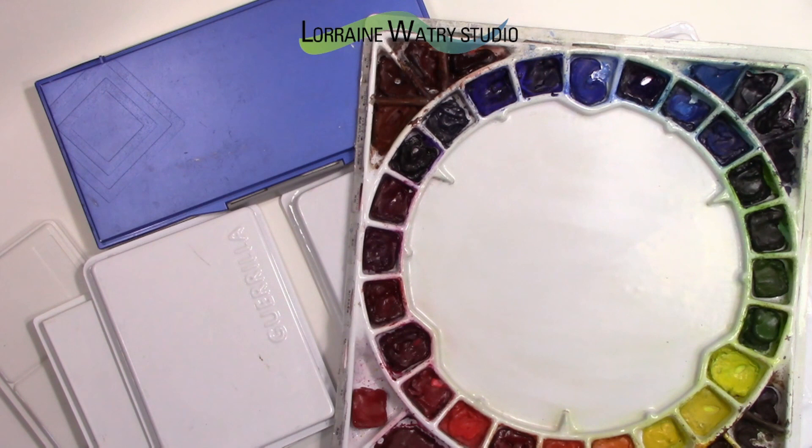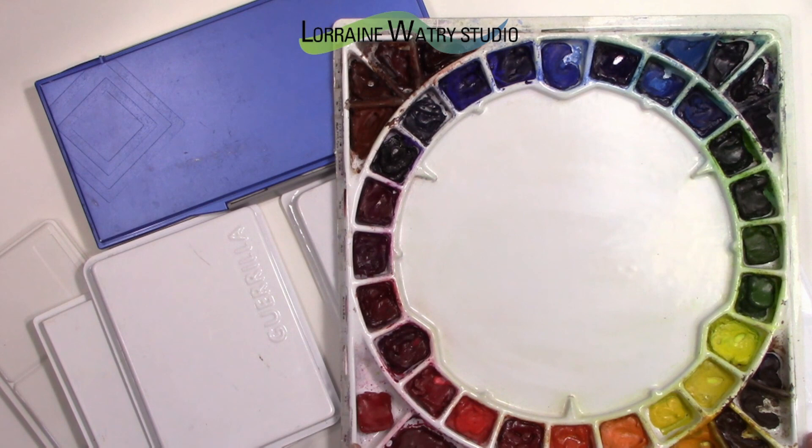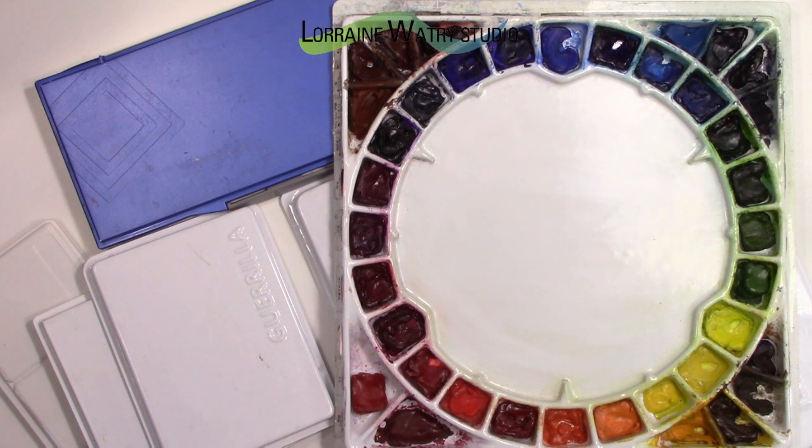Today's tip and trick video for watercolor is from a viewer who asked what colors are standards that I paint with and do I have other palettes. I thought I would go through the palettes that I have and talk about them a little bit, and some of the colors that I use the most. I have a variety of palettes laid out here, and the main palette with the lid off is the one I paint with in my studio all the time.